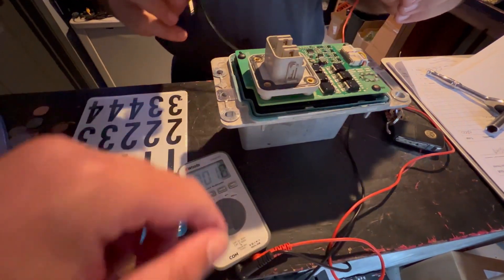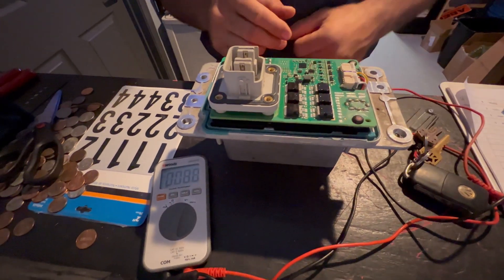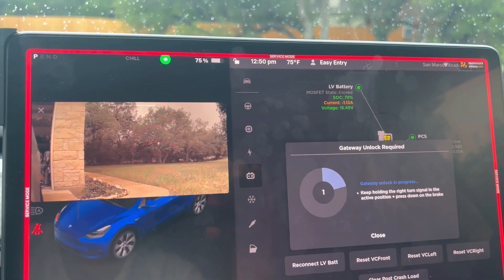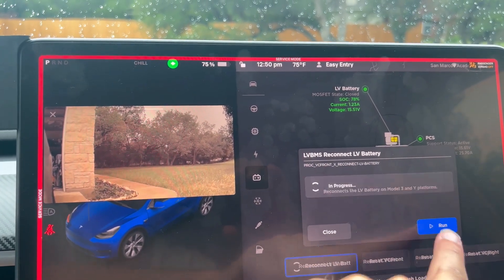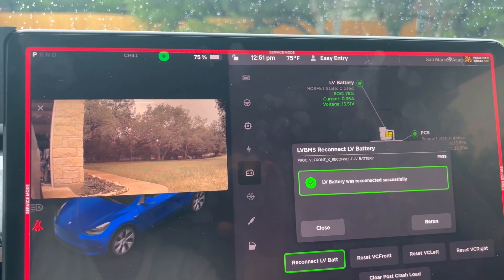Put some silicone around this, put the cap back on, and in she goes. Don't forget to update your car. Nice, yes.